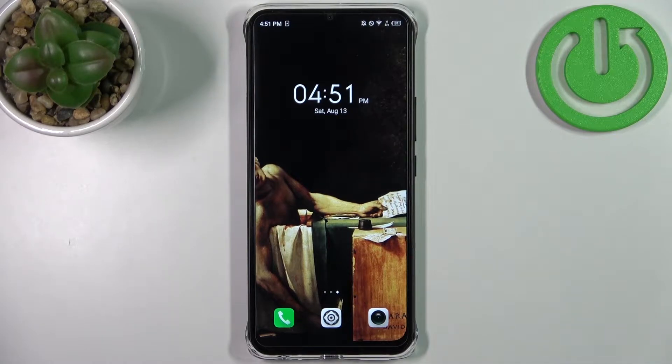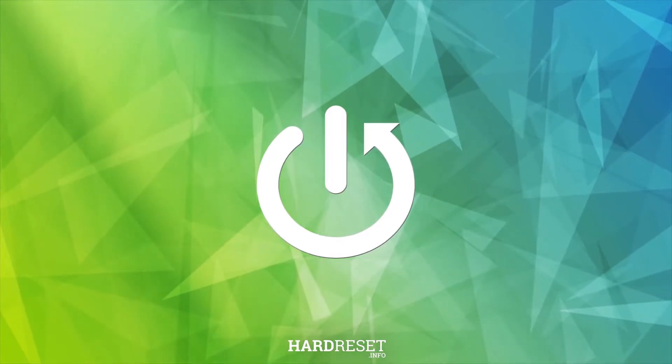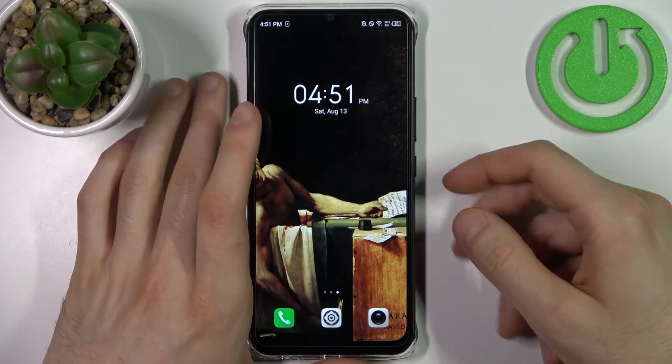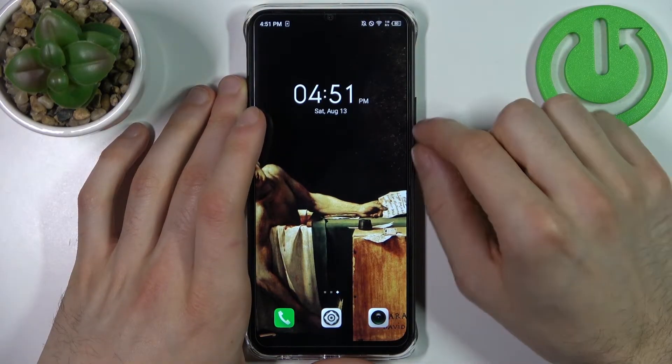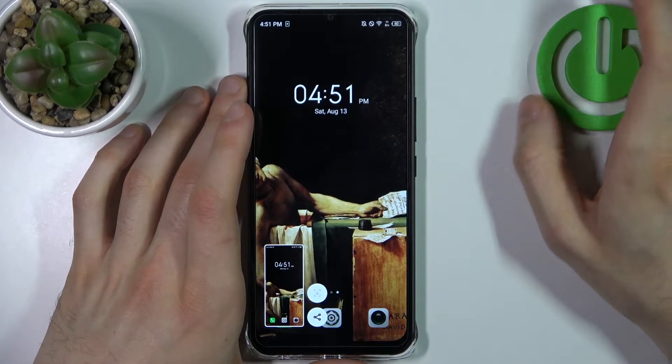Here I have the Infinix Smart 6 HD, and today I'm going to show you how to take a screenshot on this device. In order to take a screenshot, all I need to do is press a combination of keys — the power key plus volume down at the same time — and that's how you can easily take a screenshot.